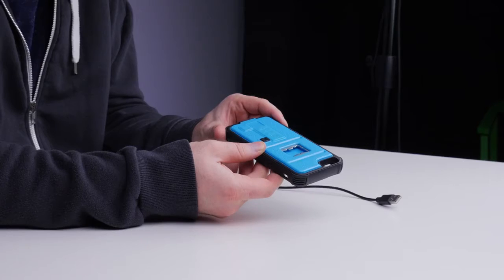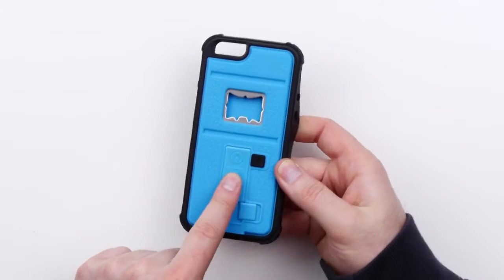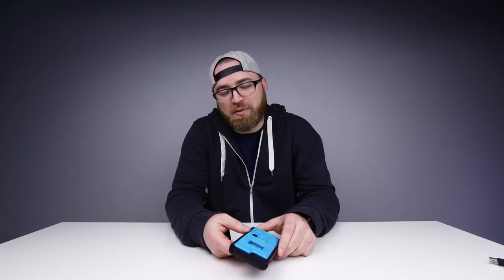Before we get started on testing this out, I do want to say I do not recommend smoking — it's not good for you. There's a micro USB port on the bottom, and there's a lock here that'll stop you from accidentally opening the lighter part. You probably wouldn't want that to accidentally open in your pocket.